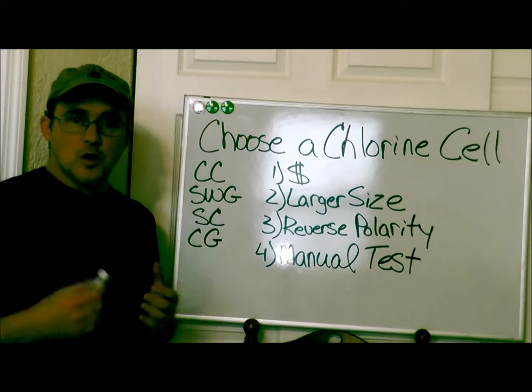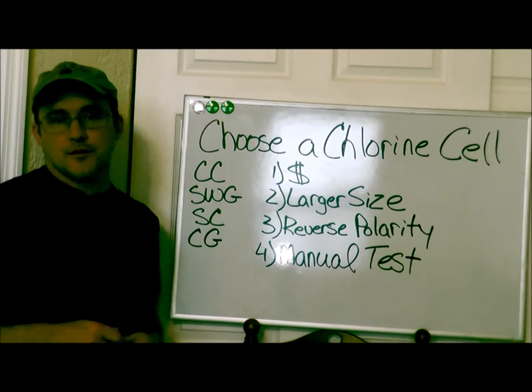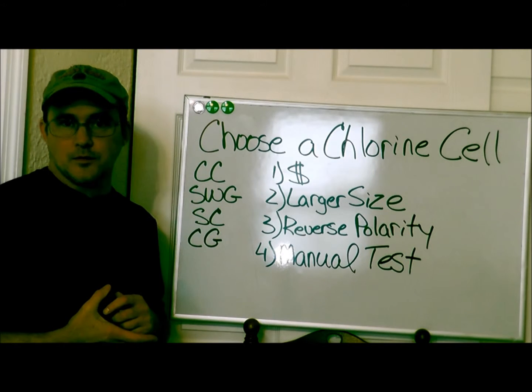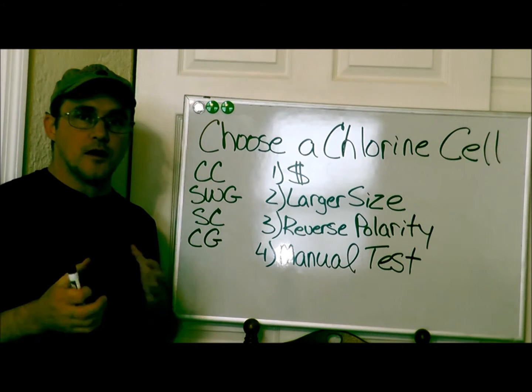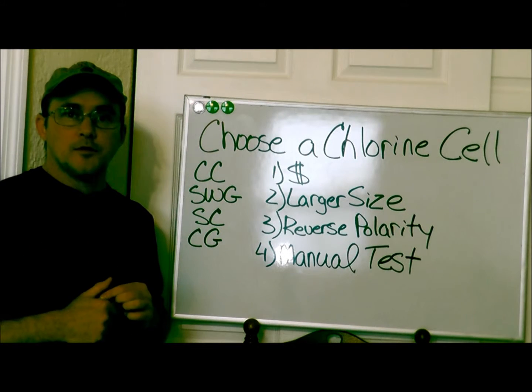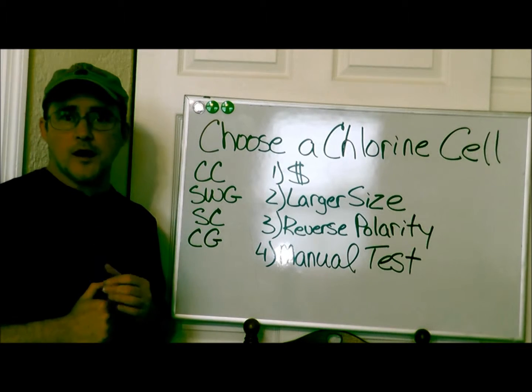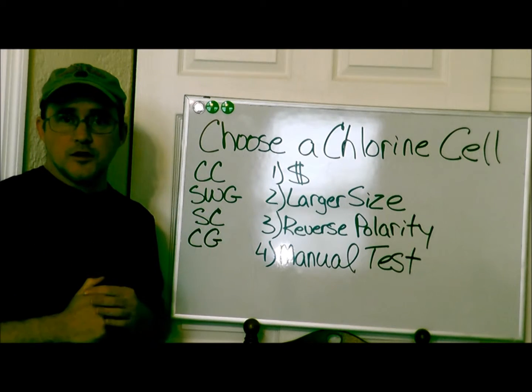Obviously the first thing you're going to consider is price. Base models normally start around five to six hundred dollars for residential pools and can go up to about fifteen hundred to two thousand dollars, so you have a pretty wide range to work with. Just look at your budget and see what you can afford.